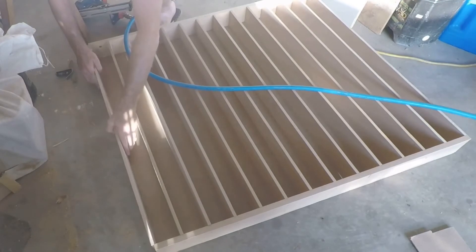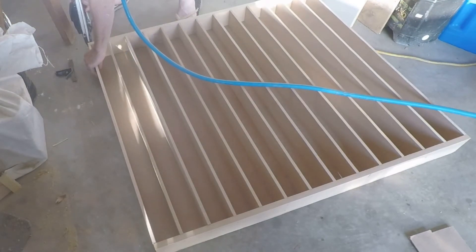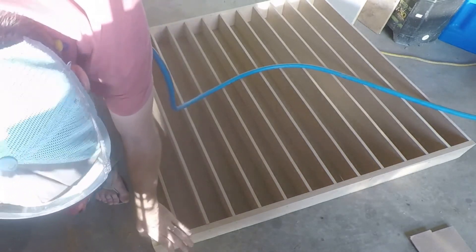Just make sure that each fin is square so that when your well plates go in, they go in nice and square and everything fits nice and snug. You don't want to have these fins crooked for your well plate.